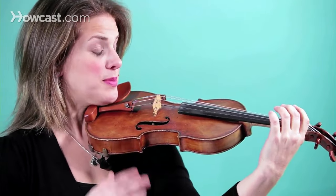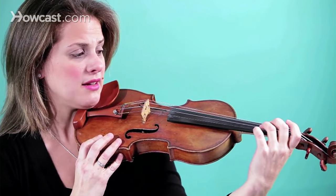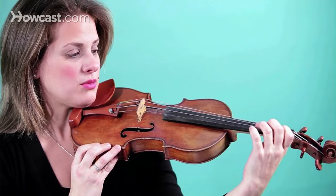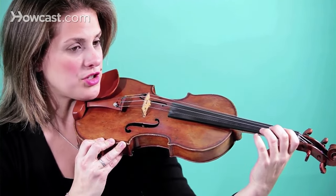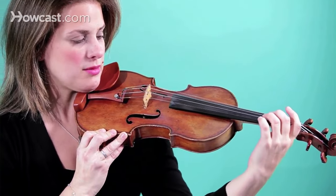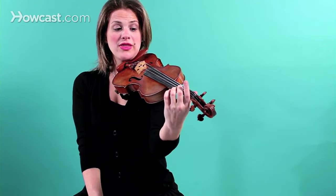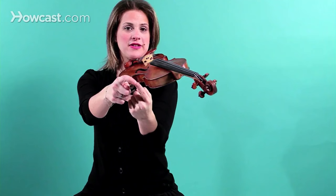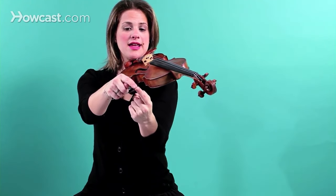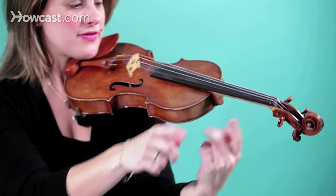Last but not least are your fingers. Now depending on which string you're putting your fingers on, you might want your elbow a little bit in or a little bit out, but we'll talk about that in another segment. When you put your fingers down, they need to be put down right on the very tip of the fat of the finger — not on the nail and not off the tip. The tip of the fat of the finger.